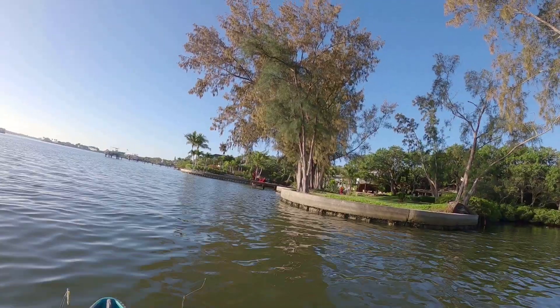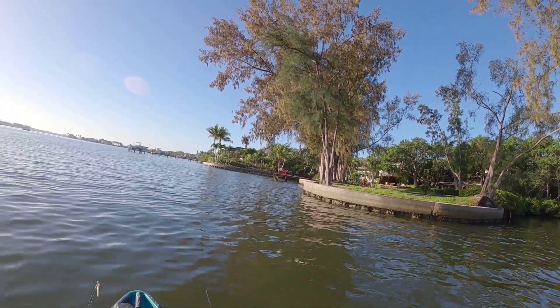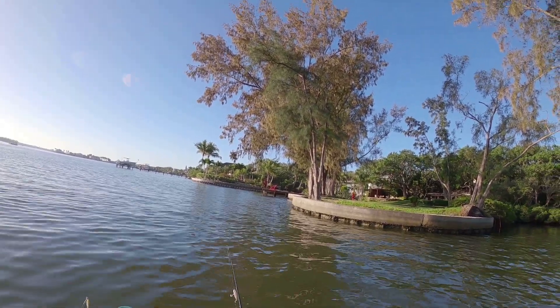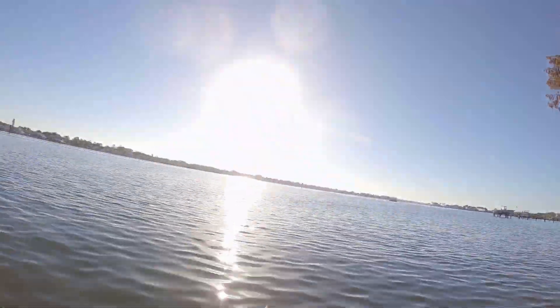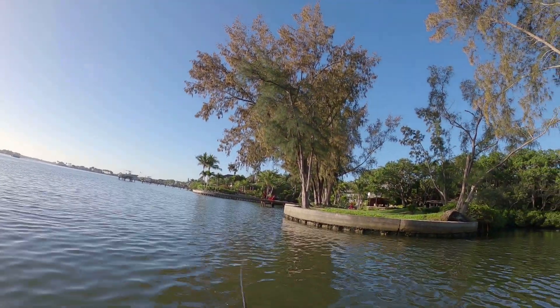Getting a little bump, getting a follow from something small. I threw it right up on the seawall. I'm going to switch over to live shrimp — I fished a bunch this morning with lures and just haven't had enough hits. Let's switch to live shrimp and see if we can get on some fish.